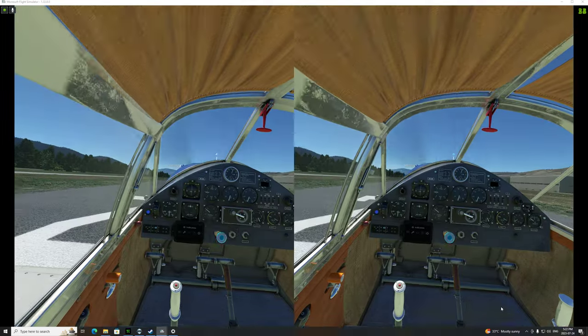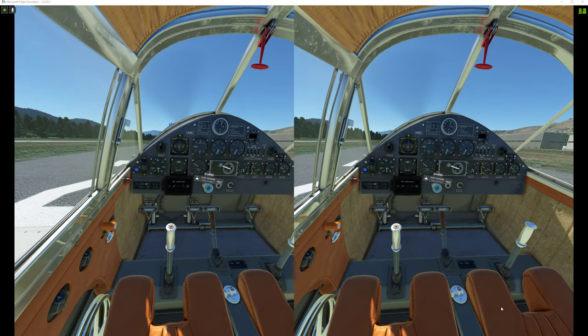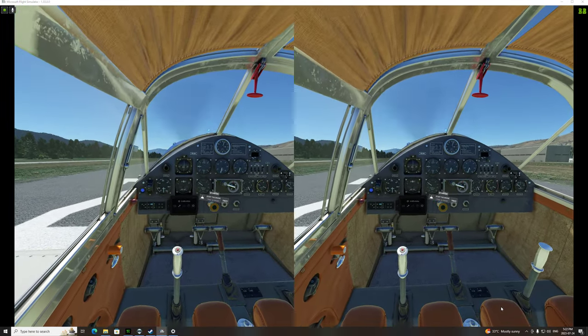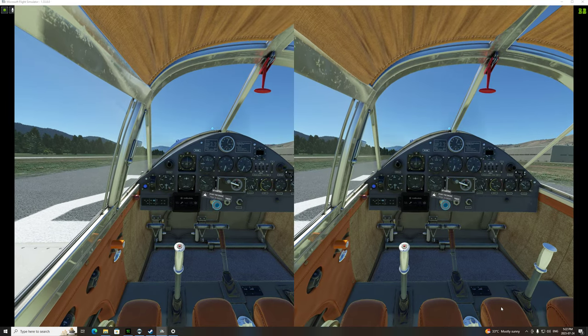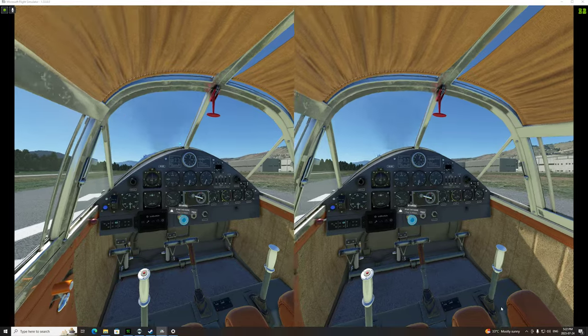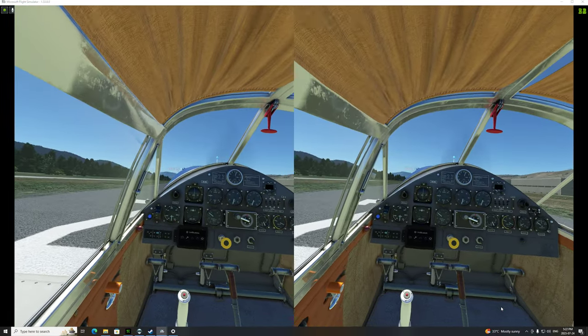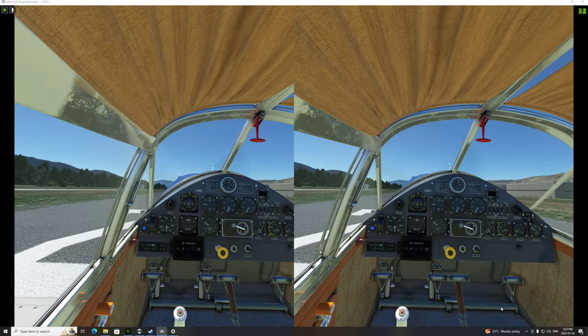Let's hit the center cockpit button. That looks pretty good. I wonder why I'm not hearing any sound — let me try turning this up a bit. There we are. I've got the D-mass headset, so I'm getting the sound on the D-mass. I'm quite happy with that.